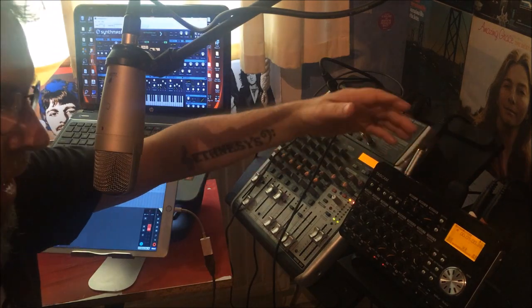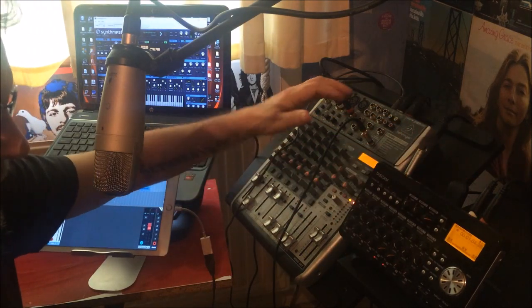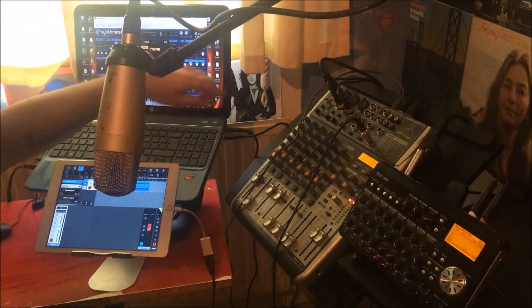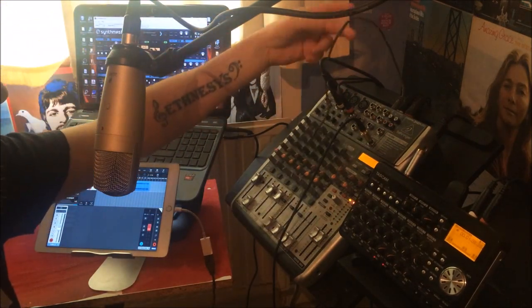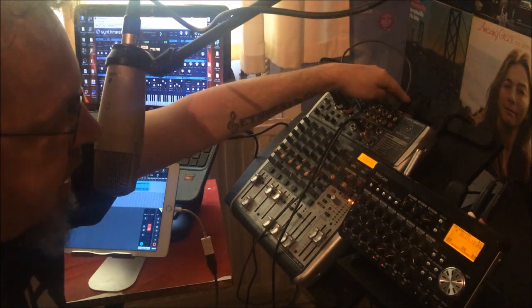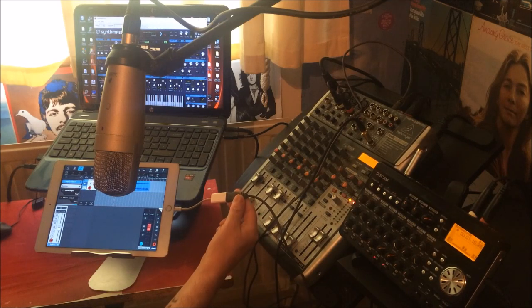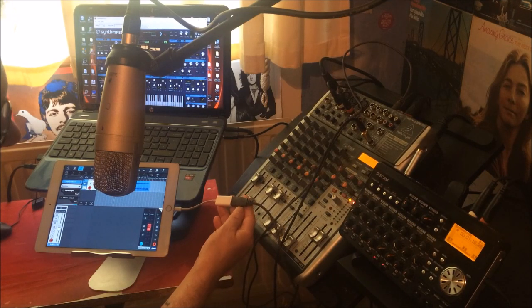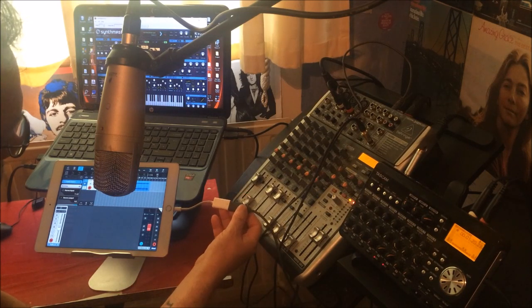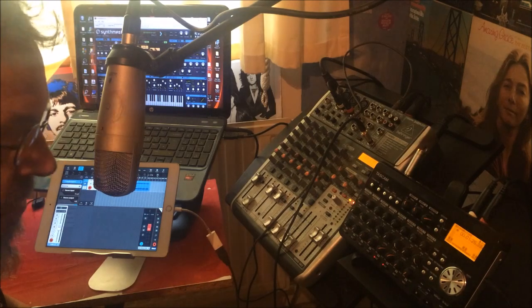The Tascam A-Track recorder will be used later to take the audio and sync it up with the video you're now watching. All it is is your basic standard USB cable — the one that looks like a printer cable — plugged into the USB connection at the back of the mixer, then plugged into the Lightning connector and straight into the iPad. That's all you need to do.